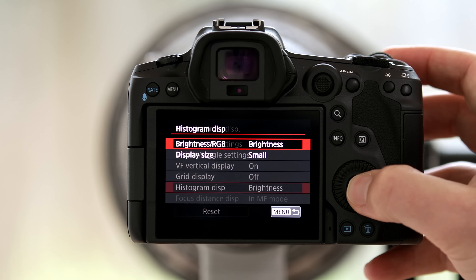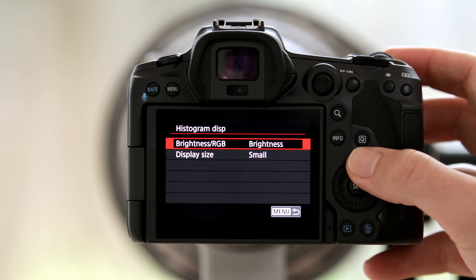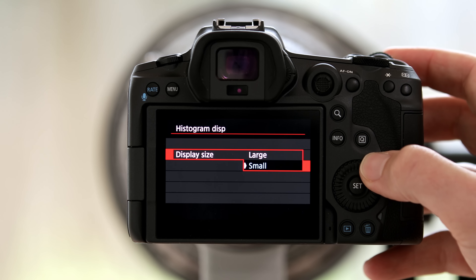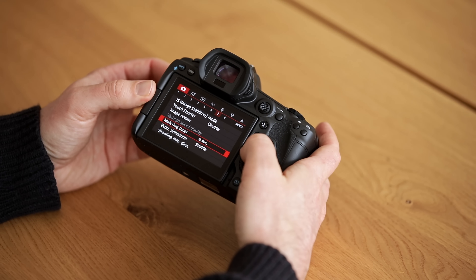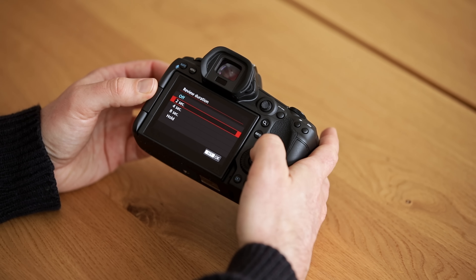I turned on the vertical display and set the histogram to brightness, because obviously that's what we want to know when shooting. I also made sure to set the histogram display size to small — when I set it too large it just felt like it took up too much of my viewfinder and distracted me from shooting, whereas setting it to small worked really perfectly.